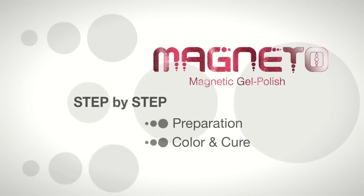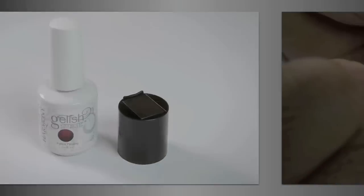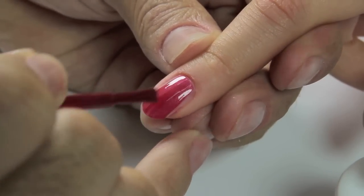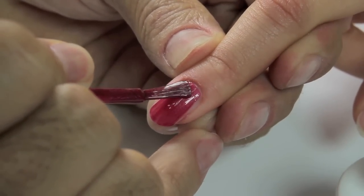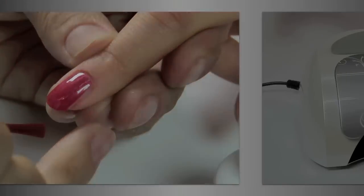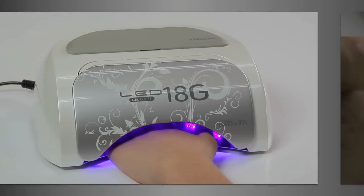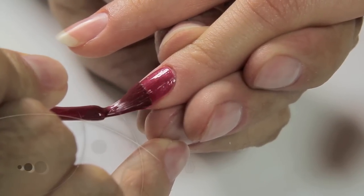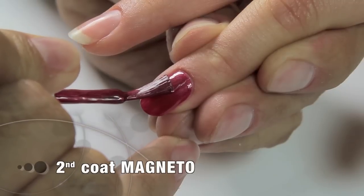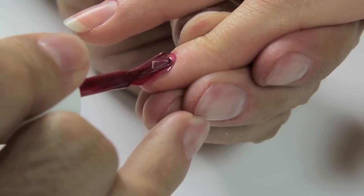Color and cure. Choose the magneto-magnetic color and apply in a thin application from cuticle to free edge, remembering to seal the edges. Cure in our LED lamp for 30 seconds. Apply a second coat of magneto-magnetic color from cuticle to free edge and seal the edges.